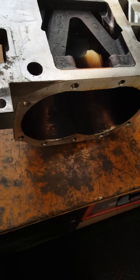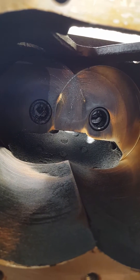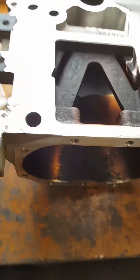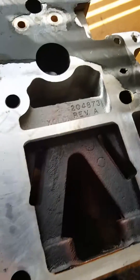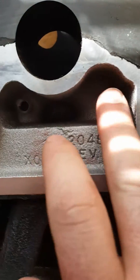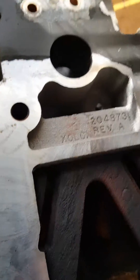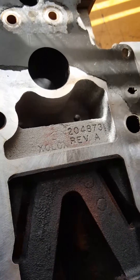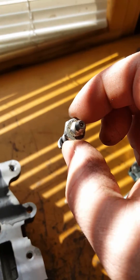We're going to do gen 3 case needle bearings — the ones that are way down in there. People ask me how to do these. On a gen 3, you flip the unit over and you'll see these two little holes down in there. What you want to do is tap those. I use a 5/16 by 24 thread, and then you make yourself a bolt — I probably made this 20 years ago.